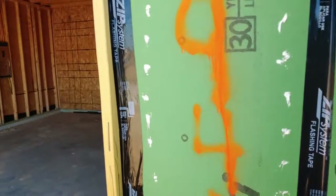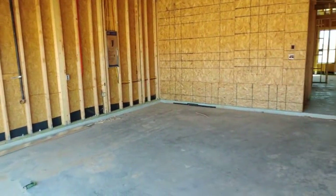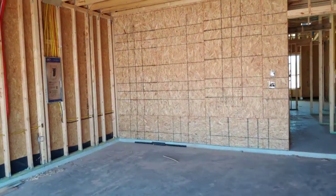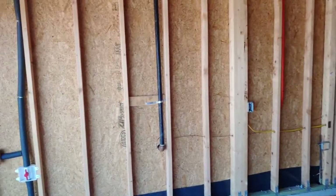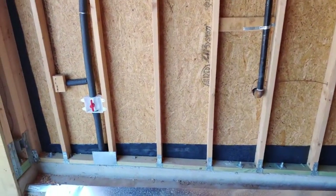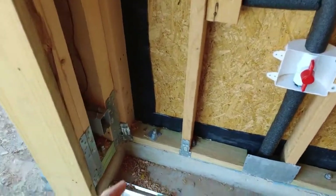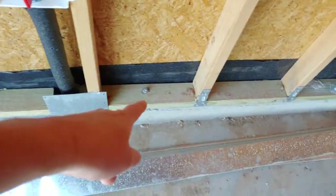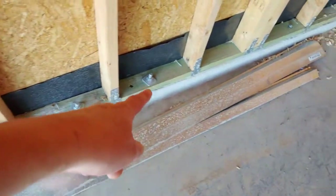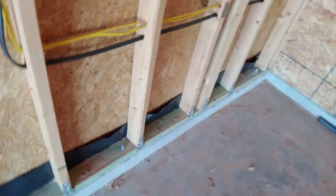In the garage — I'm liking this already. Anchor bolt, anchor bolt, anchor bolt — they're all the way down. I like it.